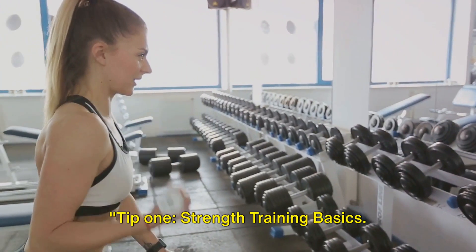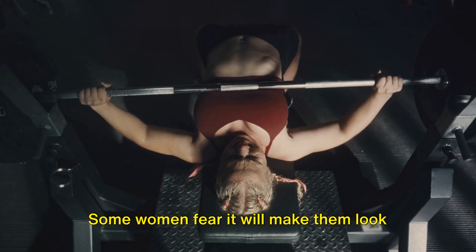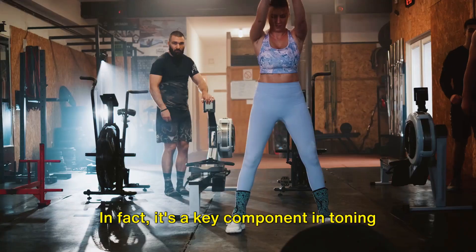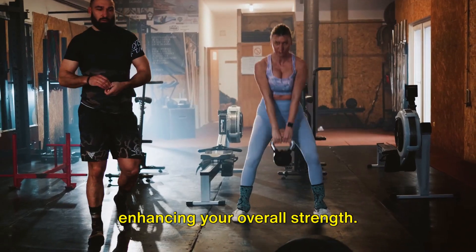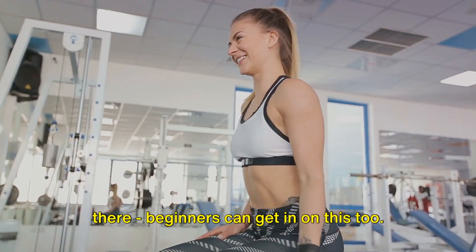Tip 1: Strength Training Basics. Strength training, oddly enough, is often misunderstood. Some women fear it will make them look bulky, but that couldn't be further from the truth. In fact, it's a key component in toning muscles, revving up your metabolism, and enhancing your overall strength. And it's not just for the gym junkies out there — beginners can get in on this too.